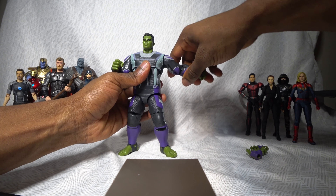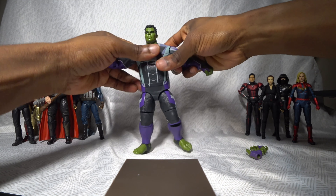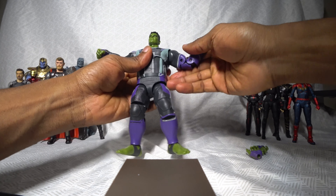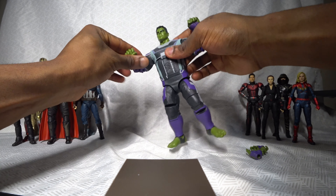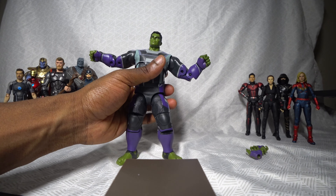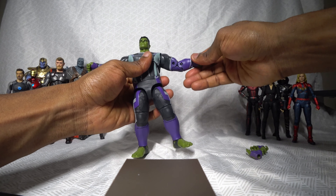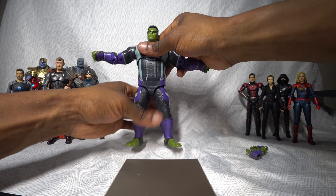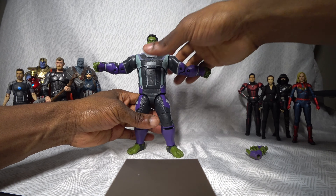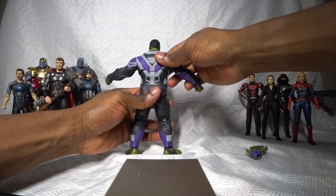As for his arms, you can lift them up and rotate them 360 degrees in their sockets. You can bend his arms at the elbows — pretty basic. So far the articulation doesn't seem like anything special, but remember, this is a cheap $17 figure. Considering that, I'm pretty impressed. Overall I'm really just satisfied because of the sculpt and the fact that it's screen accurate in terms of the costume.